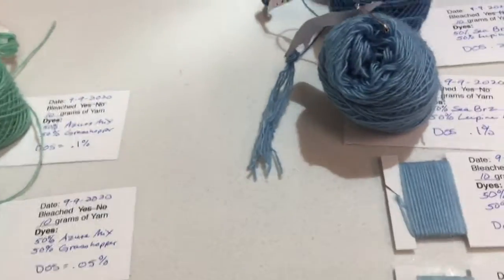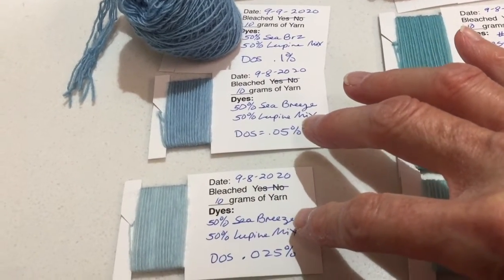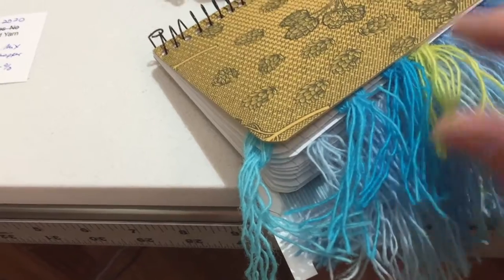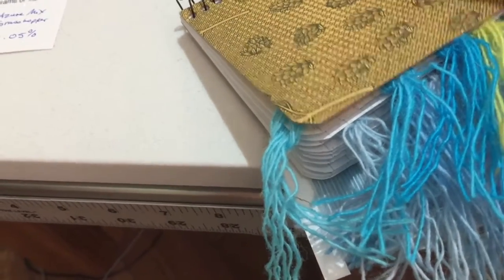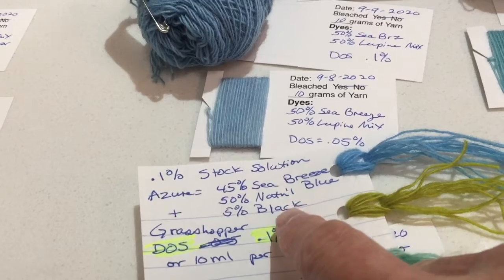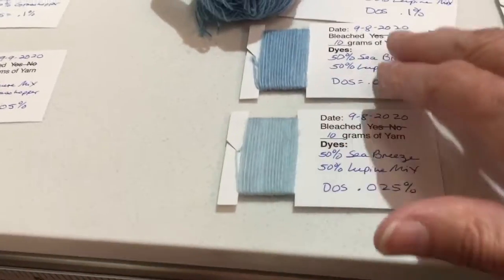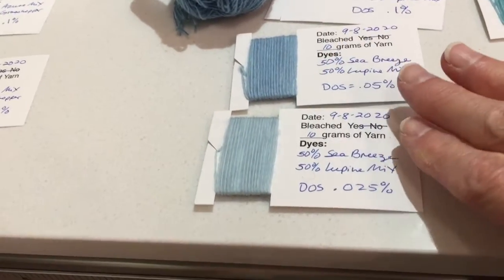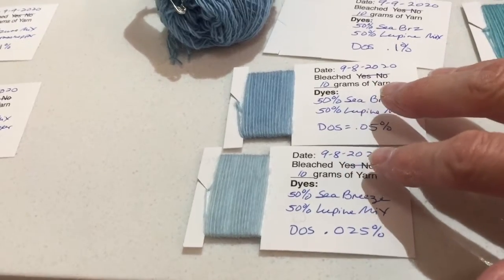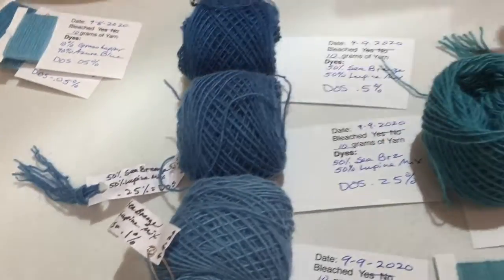My next goal: I have previously woven these two shades of blue, which were a mixture of Sea Breeze — a strong turquoise blue — mixed with what I call Azure Blue, which is a mixture of Sea Breeze, National Blue, and black. When I mix that turquoise and the Azure Blue, I got these two shades in pale values: 0.025% and 0.05%. They were very pretty, so I wanted some deeper values of that, and that's what I have here — some deeper values of those three.